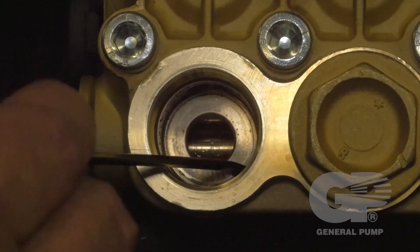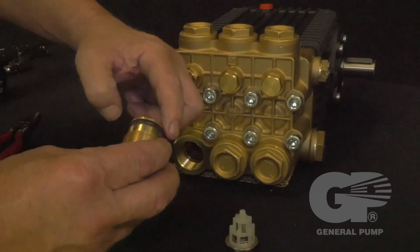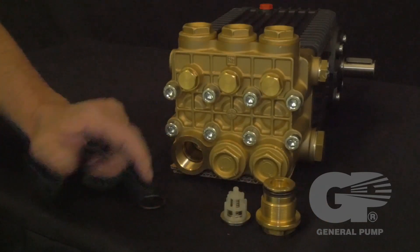Inspect the manifold for wear or damage. Examine the o-ring. Replace the o-ring if there is any evidence of cuts, abrasions, distortion, or wear.